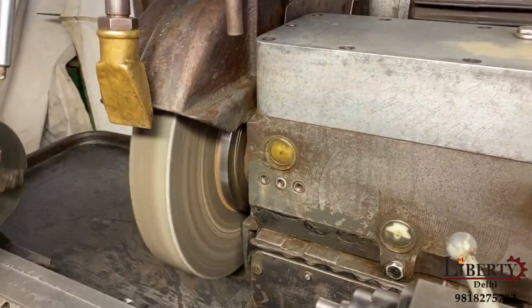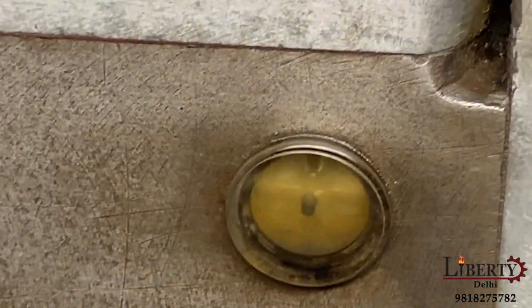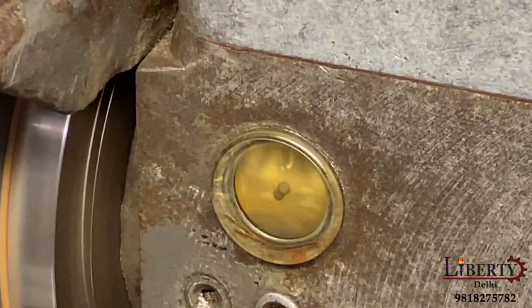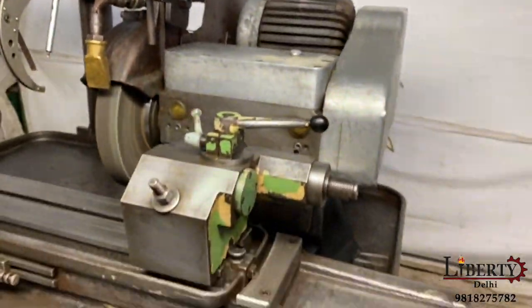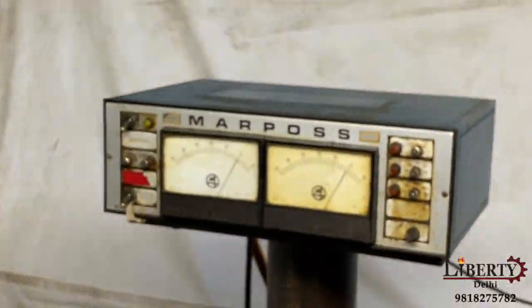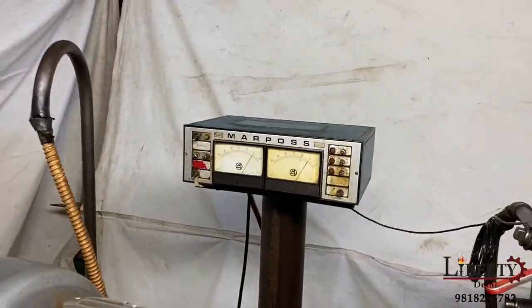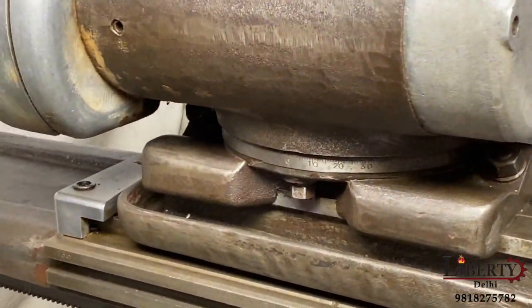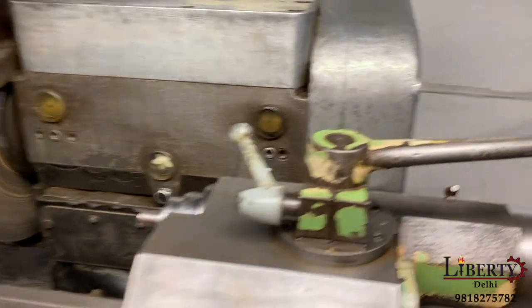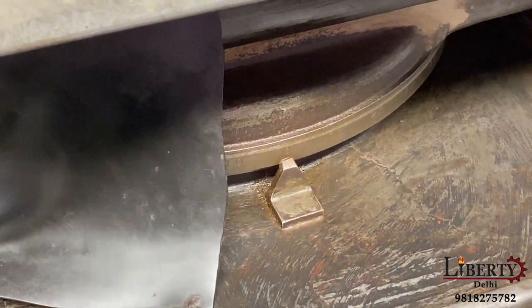The machine is completely silent. The spindle lubrication is working perfectly fine. The machine is equipped with an in-process gauge — Marposs make in-process gauge. Both the work head as well as the wheel head are universal type; both can be rotated.